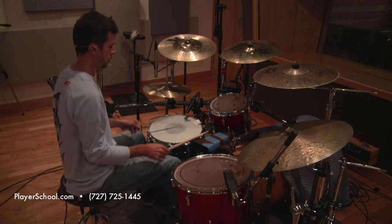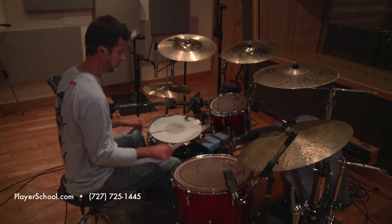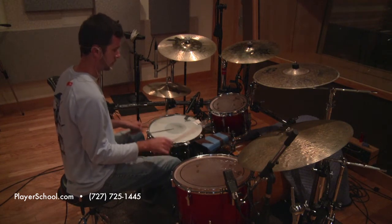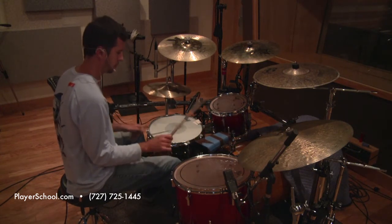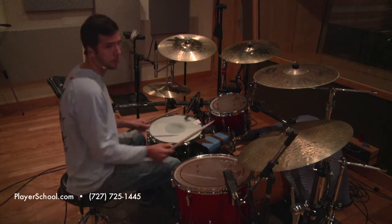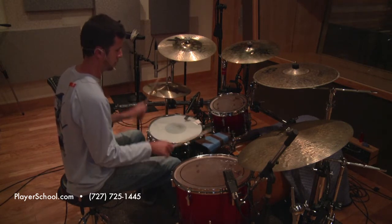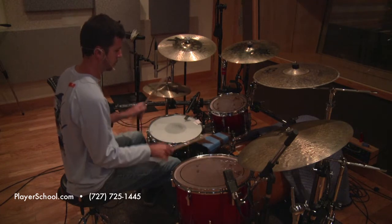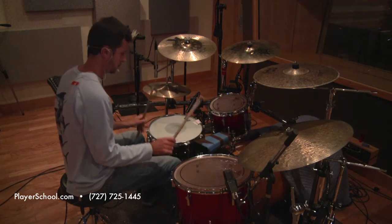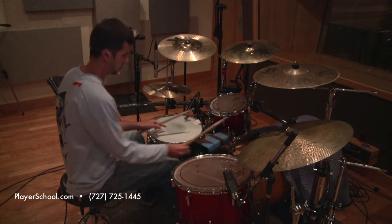Number two. Number three. Number four. Number five. And number six.